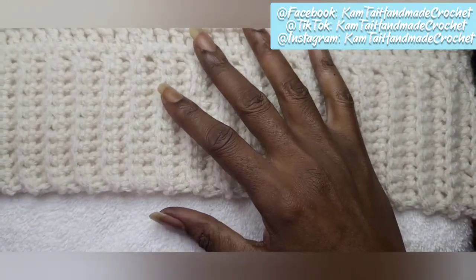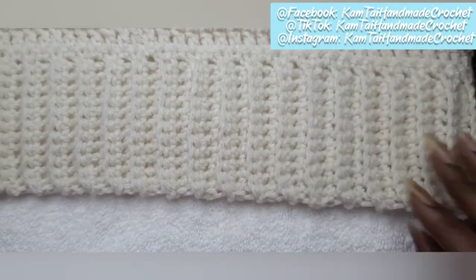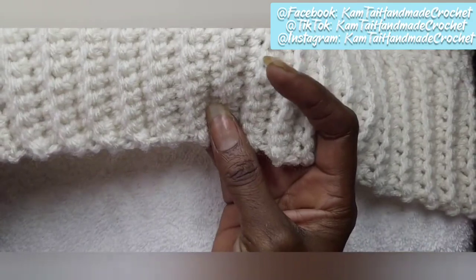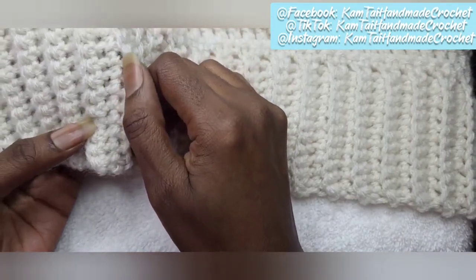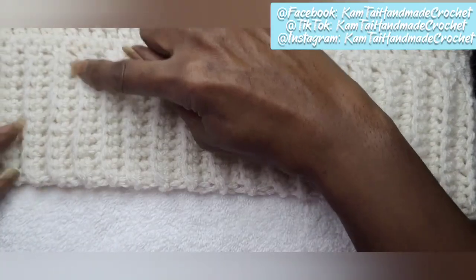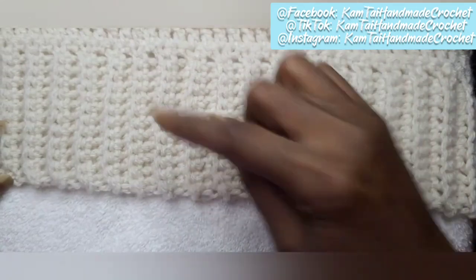So now as you see, I have the poncho right here and this is the bottom section of our poncho. You can see how we did the back loop, and when we do our single crochets in the back loop, it gives it this nice rigid detail going all the way across.